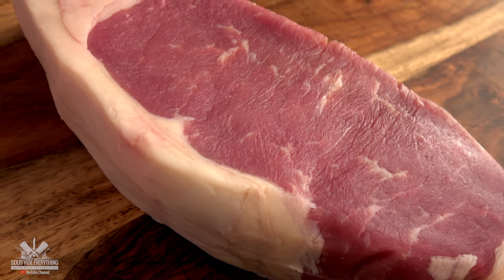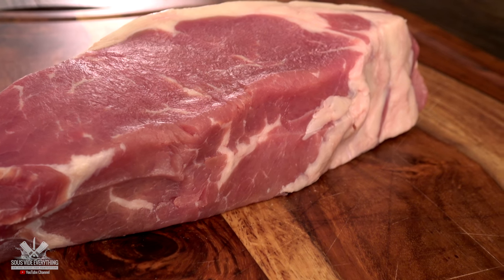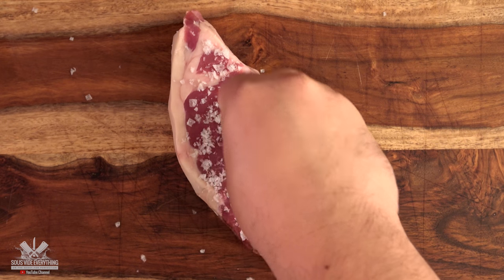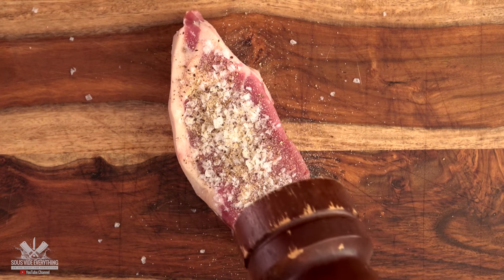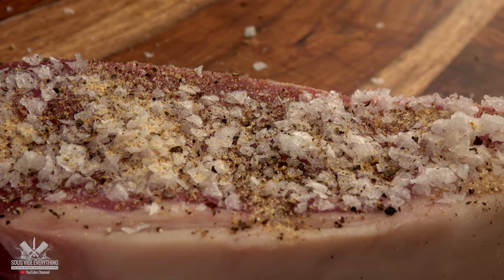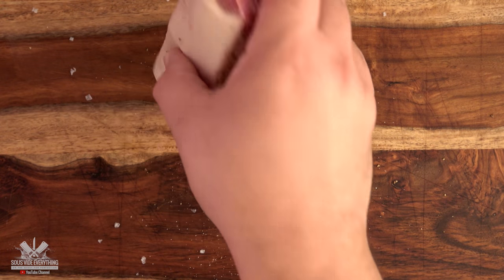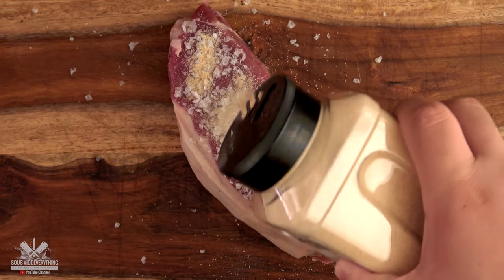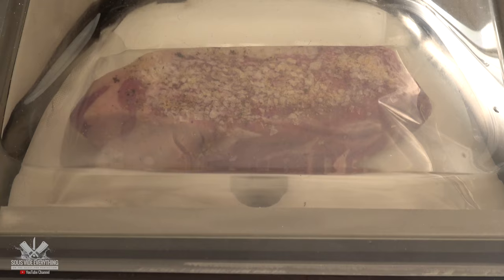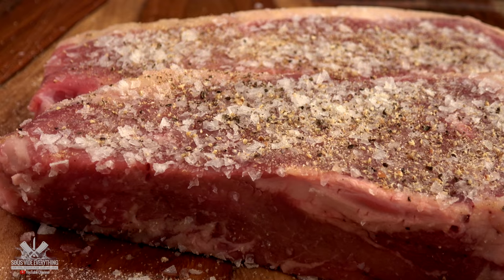To start off, we got this beautiful steak that was dry aged for 28 days. It was frozen and I just took it out of the freezer. I'm gonna be seasoning with salt, garlic powder, and pepper. The other two steaks are regular steaks and I'm doing the exact same thing.